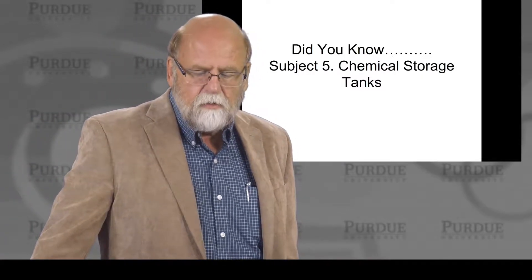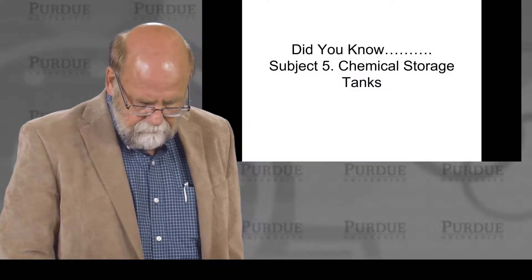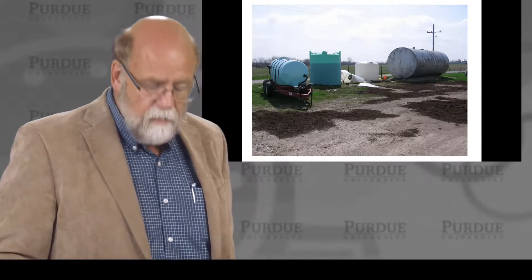Subject five is chemical storage tanks. We use storage tanks of all kinds — mild steel, poly tanks — and they need maintenance, they need to be checked. Steel tanks will corrode, and poly tanks will break down from sunlight. As you can see here, the tank is collapsed.